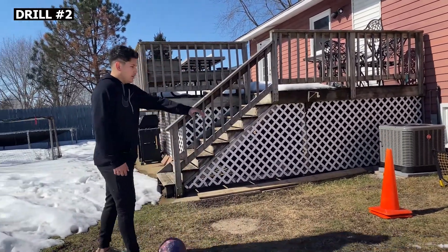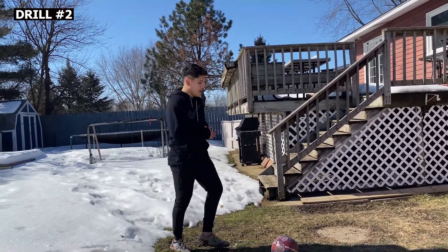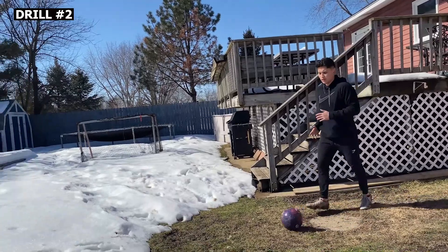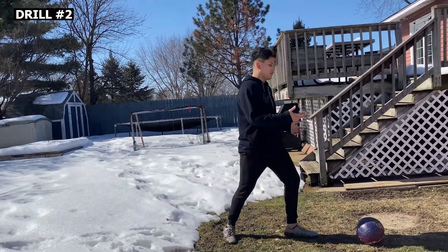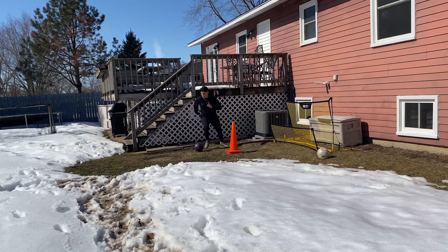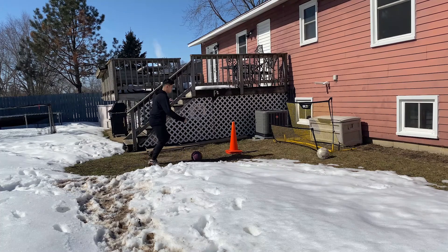Alright you guys, the first drill is going to be a pass. Come with me — pass, check your shoulder, take a touch, take a cut back — any cut — and then you're gonna play the ball back. Check your shoulder again, touch, another turn, and then do the same thing. You're gonna do that for three sets of ten each foot.